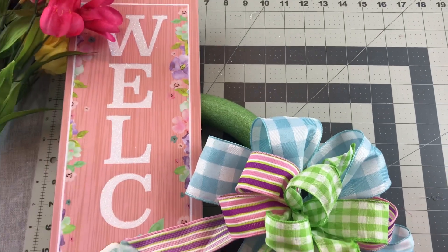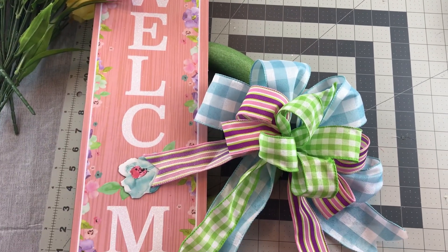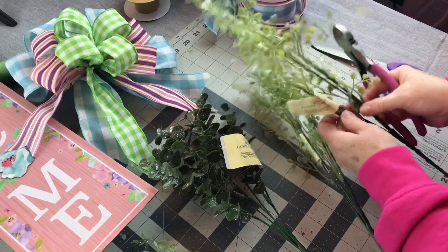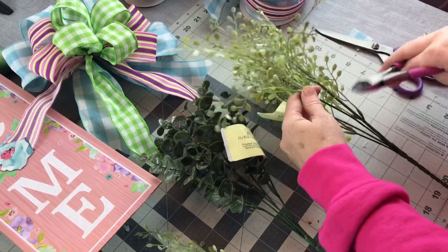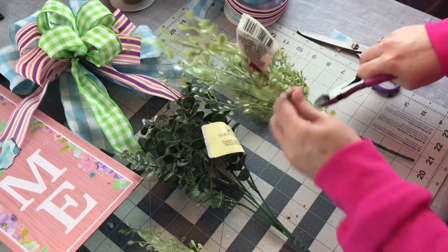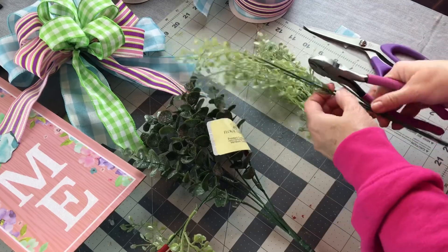Here's how it looks — so cute and fun for spring. Now it's time to add some pretty spring florals. So I'm taking some greenery I picked up at Dollar Tree, just cutting it into shorter pieces. It's going to take a lot of this greenery to fill in the foam wreath ring.